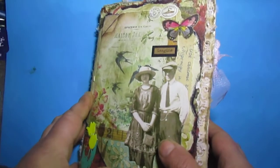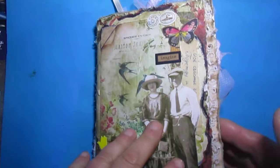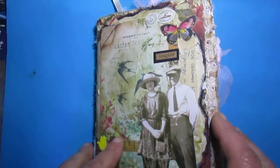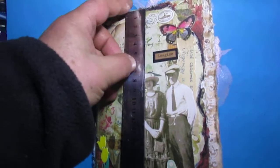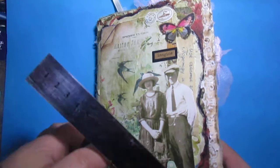Hello everyone, hello once again, early morning! Today I want to show you my Tim Holtz fabric book. This is not a real Tim Holtz because I don't have any Tim Holtz fabric book at my home, so I decided to create mine. The measurement is 20 by 15 centimeters.